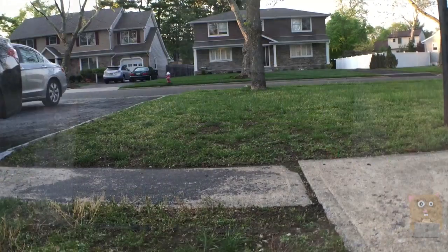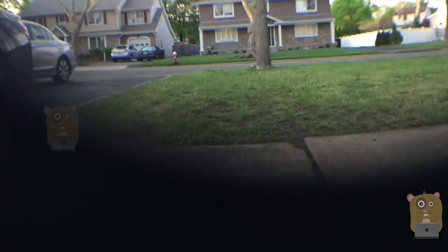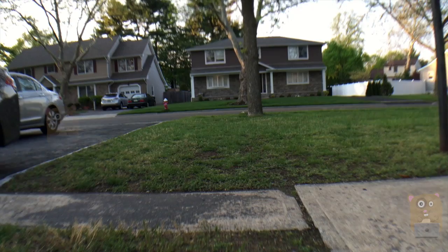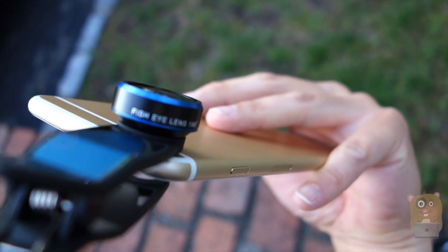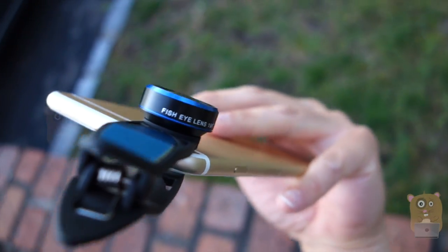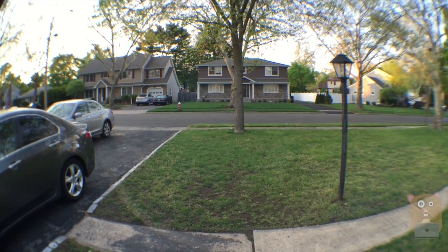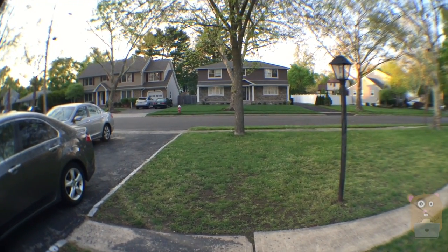I'm going to shoot a little video of this. Just wide-angle off, and then the wide-angle back on. Now this is the third lens, the fisheye lens. I have a very wide field of view, and what I notice is that there's a little blurriness on the left and far left and far right.